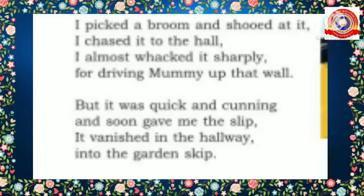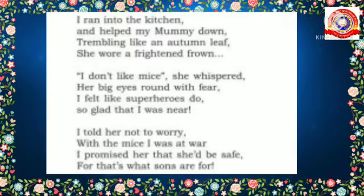Let's begin today's section. I'll read the seventh stanza from page number 181. Listen carefully: 'I picked a blue — my shoe — at it I chased it to the hole, I almost whacked it sharply for driving mummy up that wall. But it was quick and cunning and soon gave me the slip; it vanished in the hallway, into the garden skip. I ran into the kitchen and held to my mummy down, trembling like an autumn leaf she wore a frightened frown.'